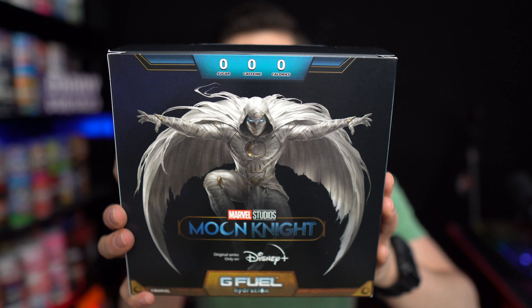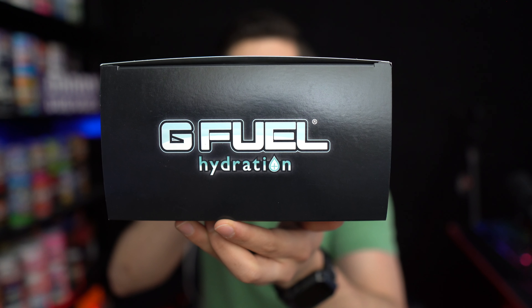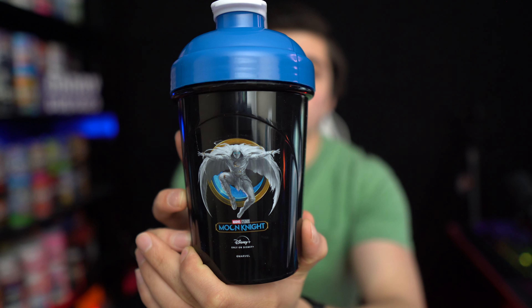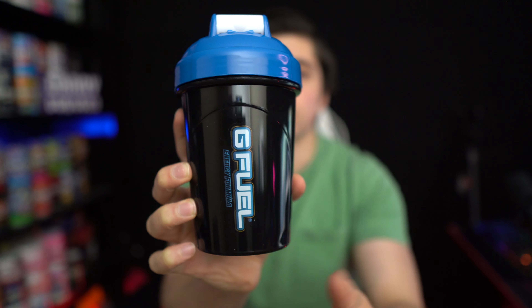On the other side we got the G-Feel Turbine logo as well as the Moon Knight symbol. And on the back we got this really badass looking picture of Moon Knight with these wings or something, which they haven't shown in the show yet — spoiler alert! And on the top of the box it says G-Feel Hydration. Opening this up, first we're gonna take a look at the shaker, which again has that really cool picture of Moon Knight on the side with the wings, and the other side has the G-Feel logo.